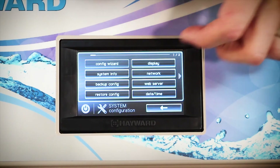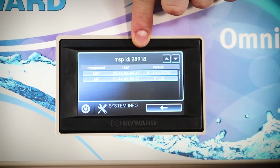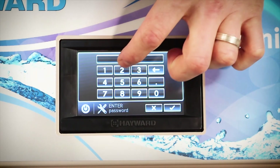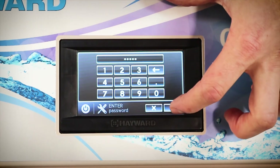If you don't know your MSP ID, you can simply select your system info and the ID will be presented at the top of the screen. Now we go into the config wizard and we enter our MSP ID and hit OK.